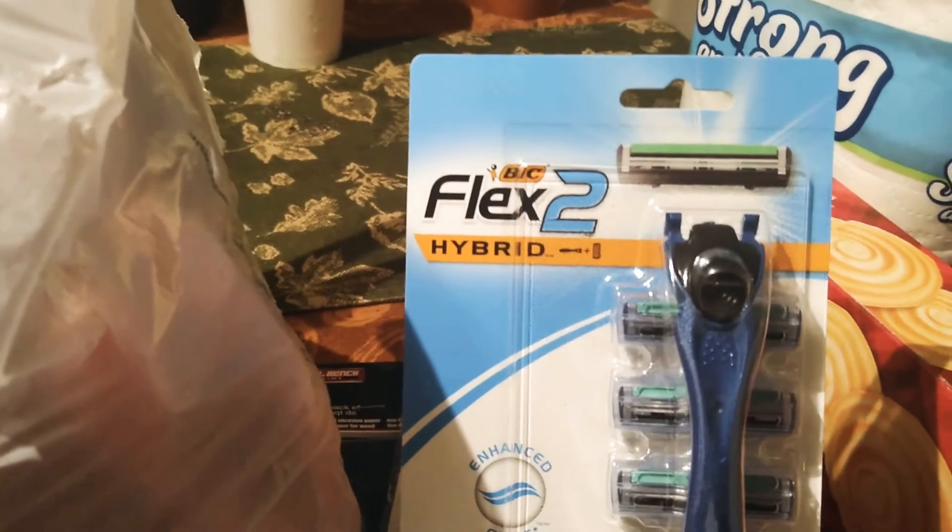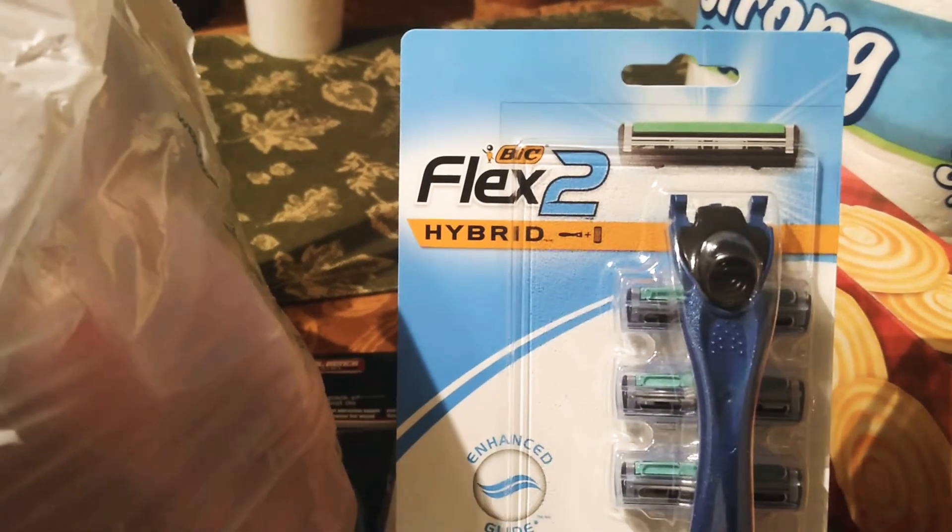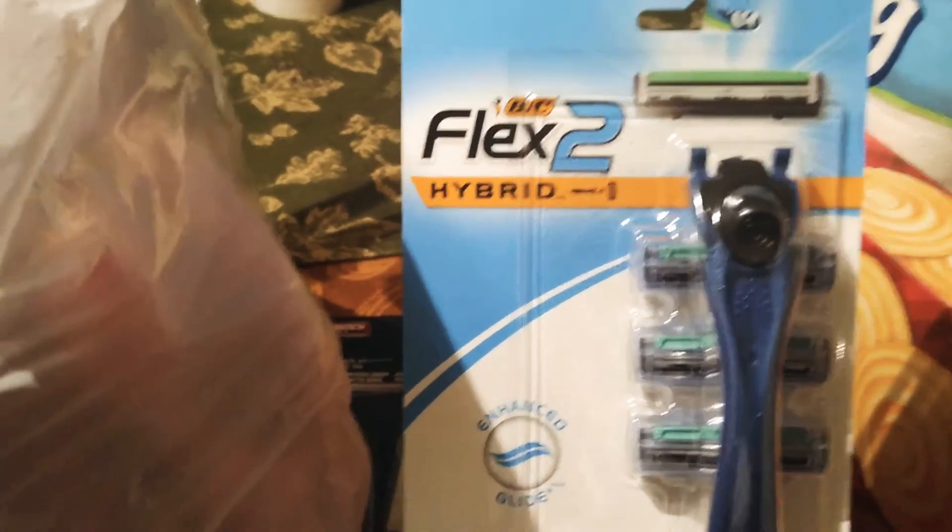So he got tissue — two fly tissue. He's always being proactive with that stuff. So he got him some hybrid Vick Flex razors, and I got me some pink ones.